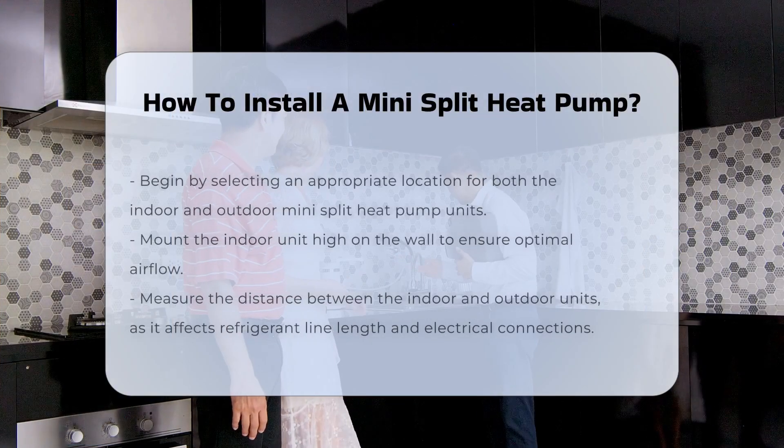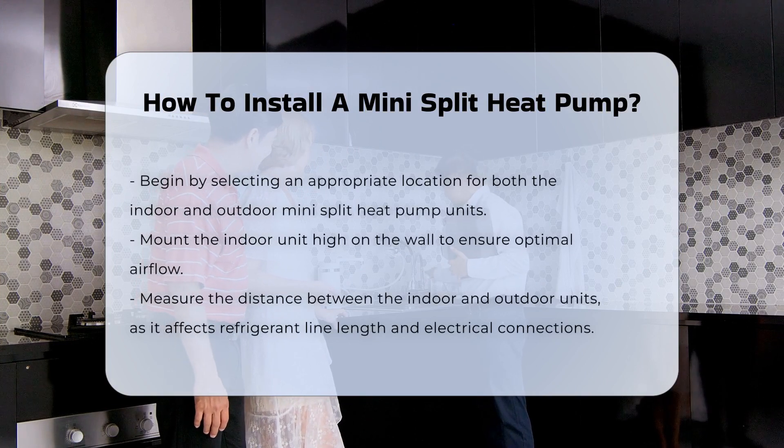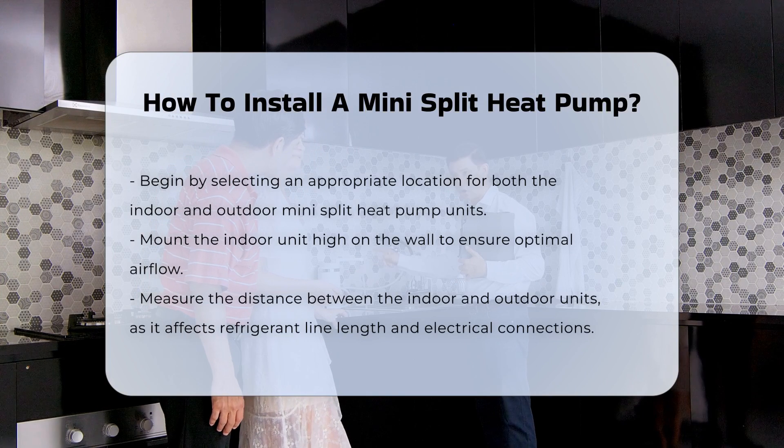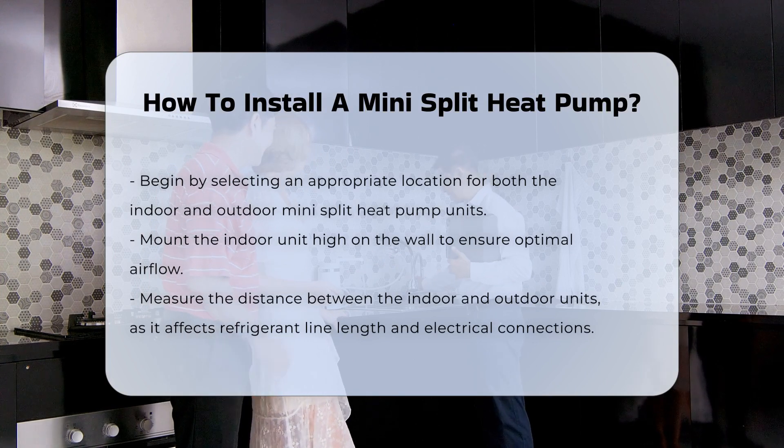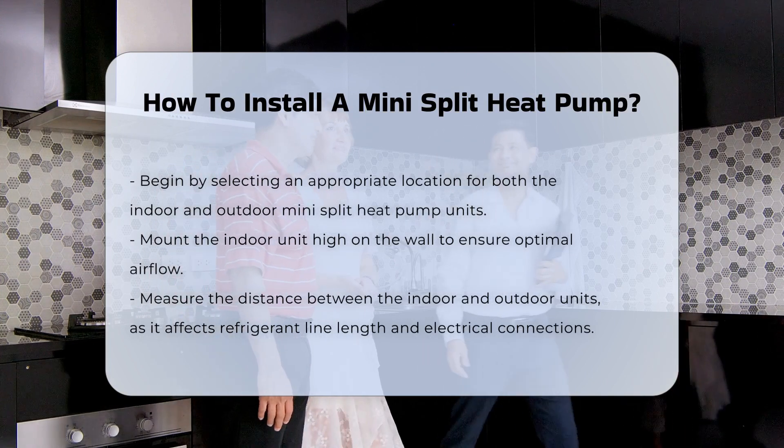Installing a mini-split heat pump involves several steps that require careful planning and execution. First, select an appropriate location for the indoor and outdoor units. Ensure the indoor unit is mounted high on the wall for optimal airflow.